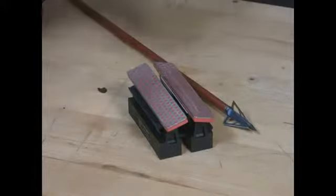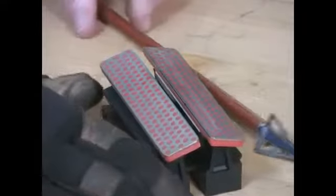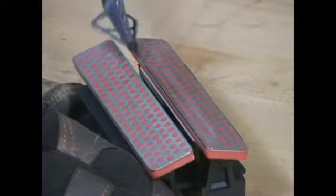Also, when sharpening broadheads, we recommend that since they're actually little razor blades, you want to wear a glove when you're actually doing the sharpening.